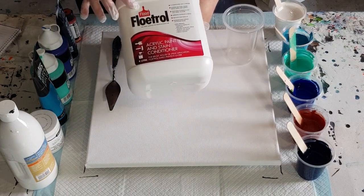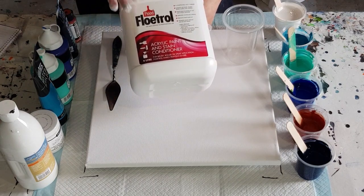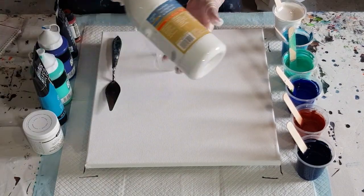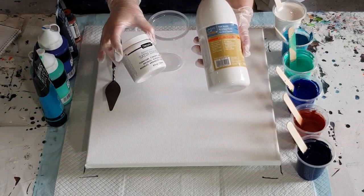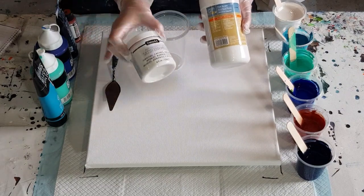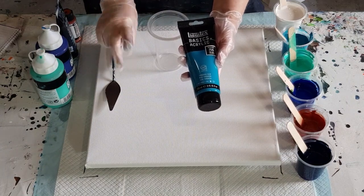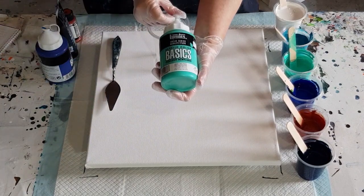I don't know if this is the same Flow-trol everyone else gets — this is the Australian one. I assume it's made in a factory somewhere and distributed worldwide, so I'd assume it's the same as what you get in the States. I've mixed one part Flow-trol to one part Artist's Loft, then added half the amount of satin enamel. So that's 80 grams Flow-trol, 80 grams paint, 40 grams satin enamel — that's my white background. My other colors are Liquitex Basics, mixed two parts Flow-trol to one part paint: turquoise blue and bright aqua green.